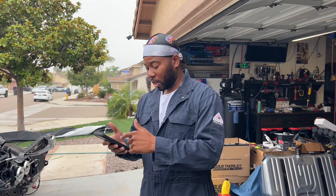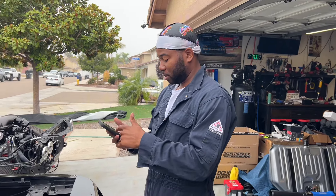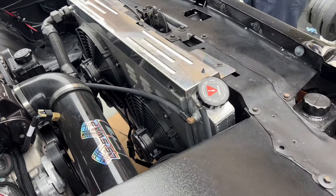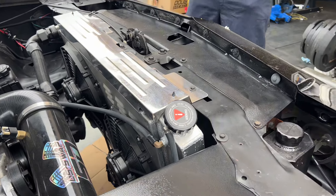On top of that, upgraded injectors, a Hellcat fuel pump, and a Terminator X Max for the ECU. Now, we don't always buy the most expensive stuff — for example, the radiator here is an Amazon unit. We upgraded to Spal fans so we get enough airflow to not overheat. We paid about five hundred bucks total for the radiator and fans, maybe rounding up a little.